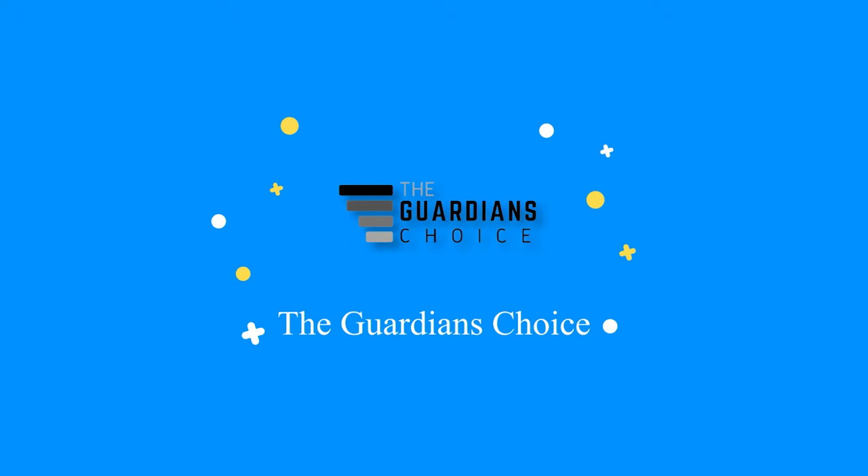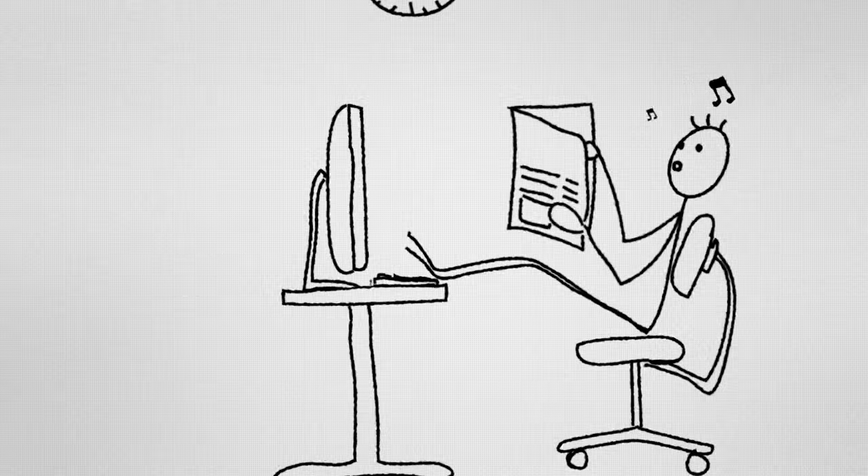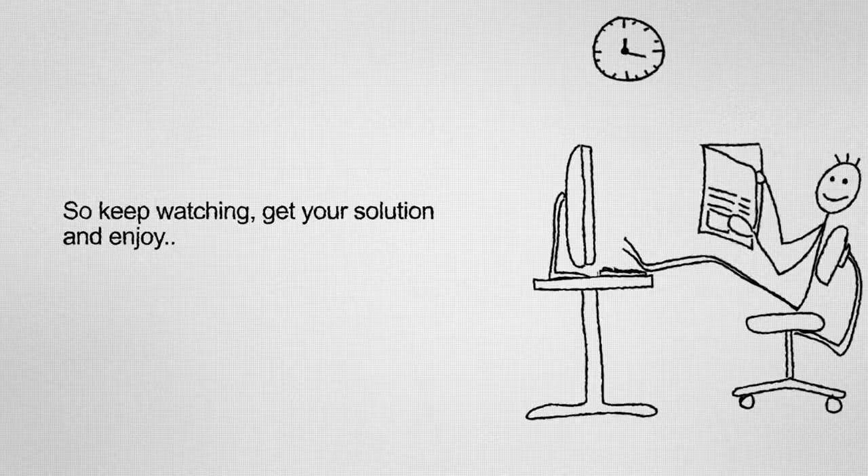Welcome to TheGuardiansChoice.com. This video will tell you how to make fly repellent for outdoor areas, make a fly repellent spray, and make a fly repellent oil rub. So keep watching, get your solution, and enjoy.